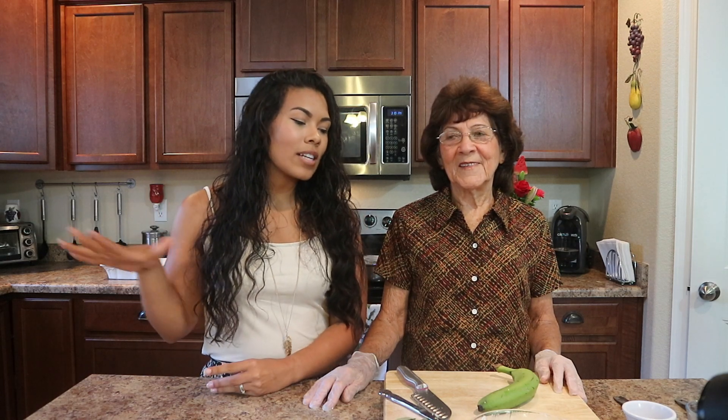My grandmother is here visiting us from Puerto Rico at the moment, so I thought what better time — we're gonna have a special guest. She's from Puerto Rico, she lives in Puerto Rico, so this is like traditional. Everything is done her way, her style. So that's what we're gonna be doing today.